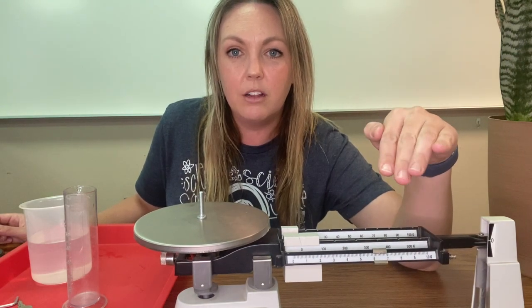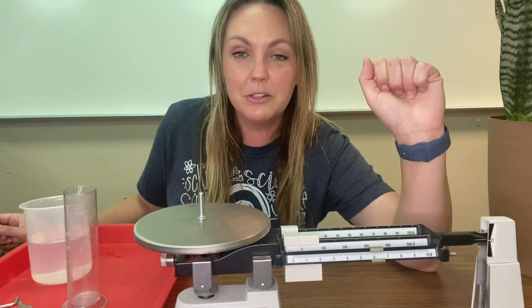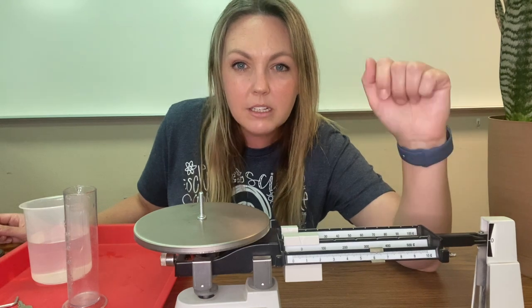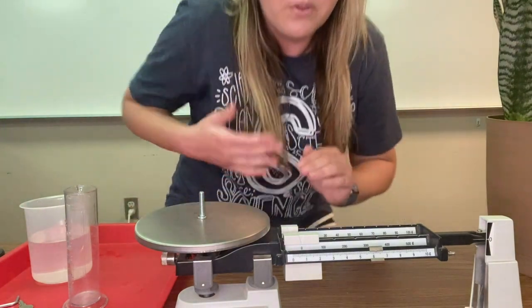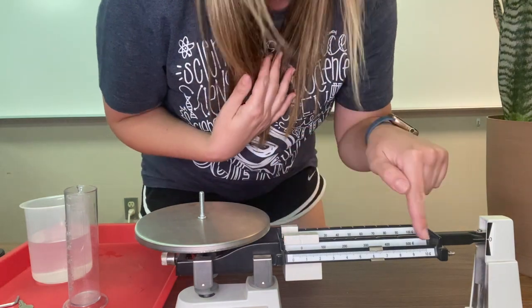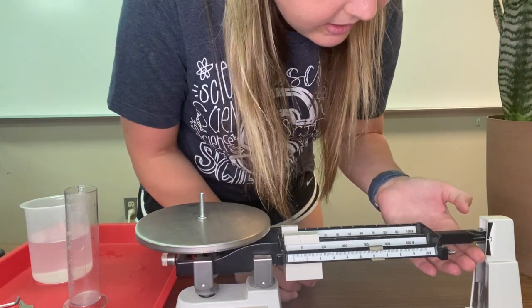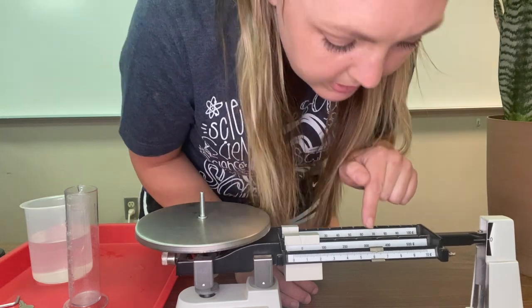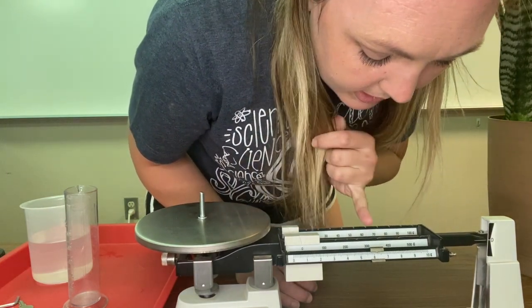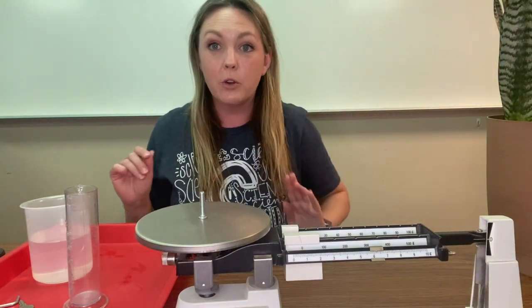You've got to wait and have a lot of patience for it to balance out. Sometimes it's not by much but you've got to move it. That looks pretty even. Reading our triple beam balance — the smallest one goes from zero to ten and there are ten lines in between each. This one measures at six and two tenths grams.